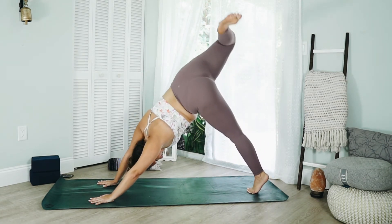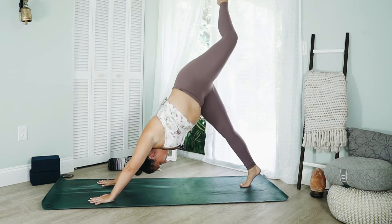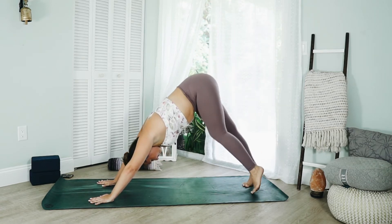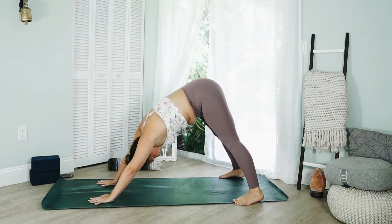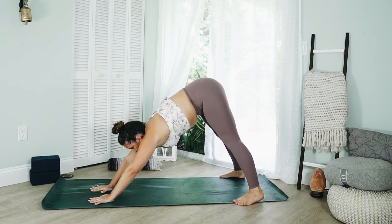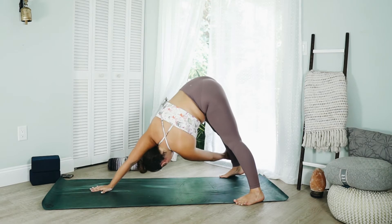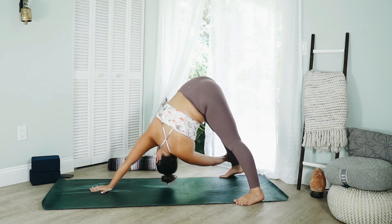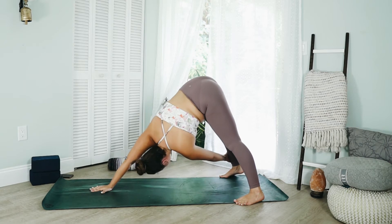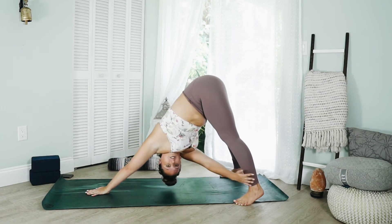Starting to play with movements that feel good to the body. Walk the feet wide to the edges of the mat. Place the right hand into the center, lift the left arm up, and as you exhale, reach for the outer edge of the right leg — ankle, wherever you can find a grip. Take an inhale and switch your sides: left hand to the center, right arm reaches for the outer edge of the left leg.